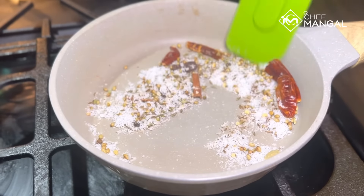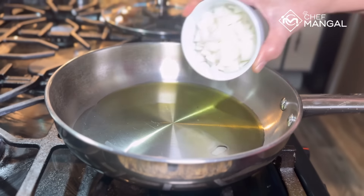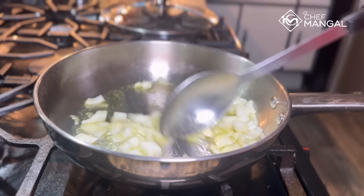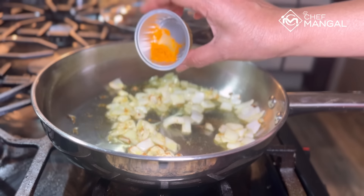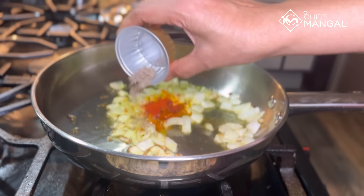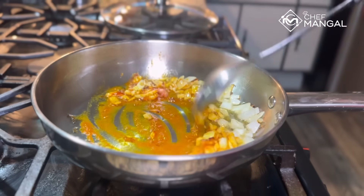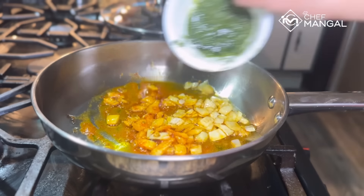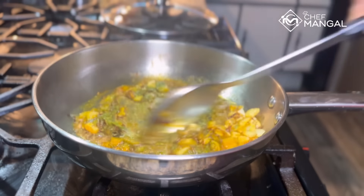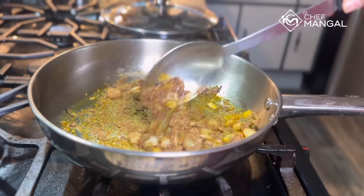Now we have to grind this into a powder. Now we'll make the sauce. Heat the pan and add oil — whatever oil you want, there's no restriction, but people typically use coconut oil for this. Add chopped onion and cook until the color changes. Add turmeric powder. I'm using Kashmiri chili — it gives a good color. Add garam masala. Cook on medium-low. Then add your leftover green paste which we used a little of for the fish marinade, and the roasted whole-spice powder.